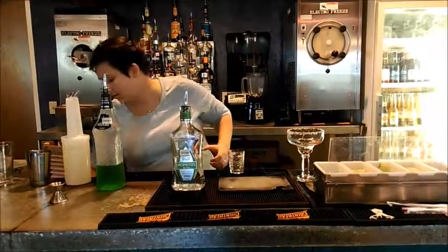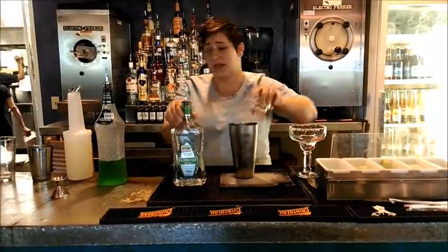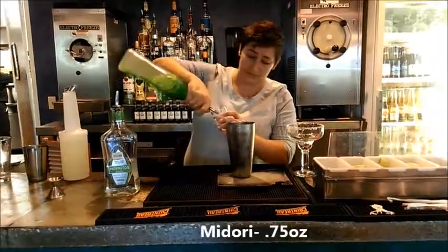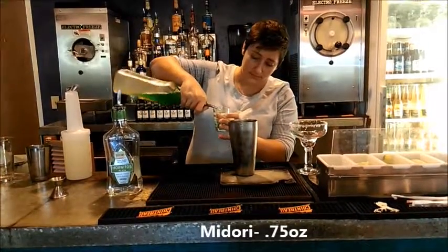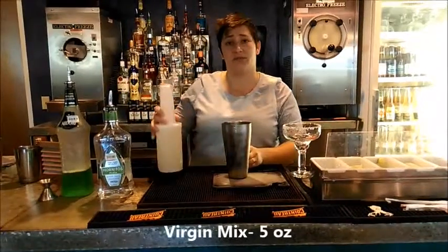Probably spilling it. And then Midori is going to be 0.75. And then 5 ounces of your virgin mix.